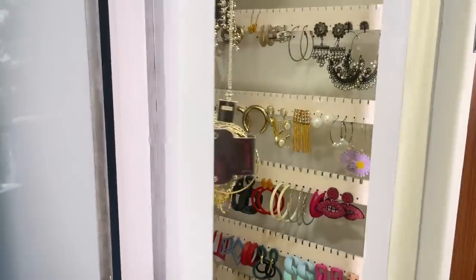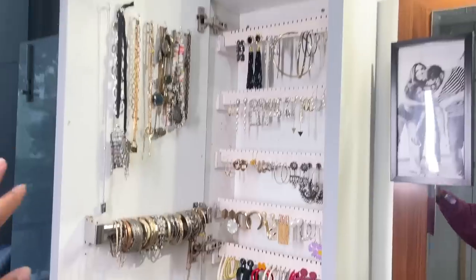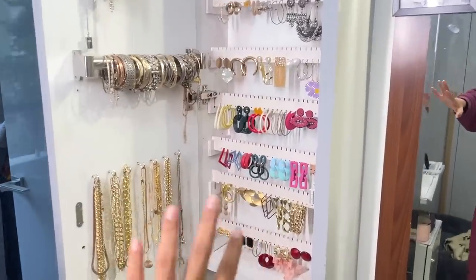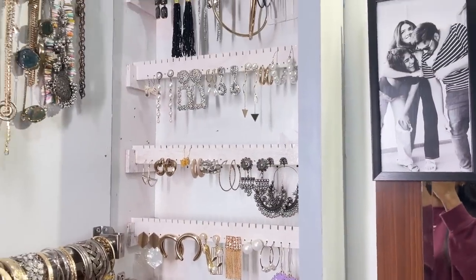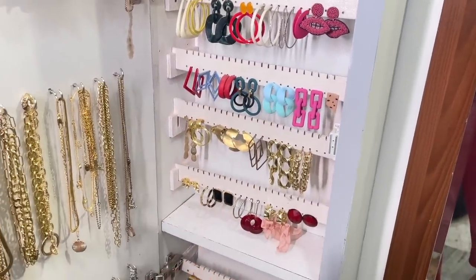So this is basically my jewelry organizer. I thought I'd tell you how everything is done bit by bit so that if you want to get it done, you can. Once you open this cupboard it's an entire cupboard of jewelry — from top to bottom, earrings, necklaces, everything. This is my place of heaven. I love jewelry and I have a lot of it, and every time it used to be so messy that I'd never wear half the stuff.